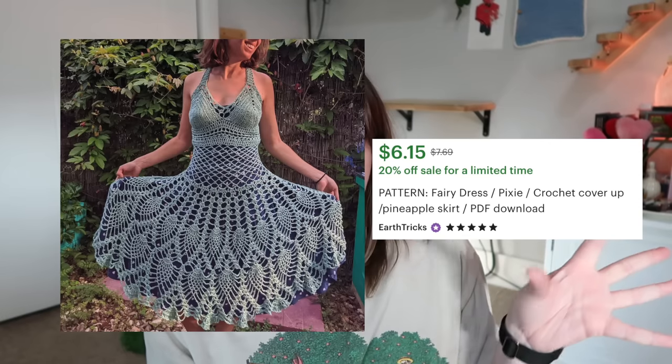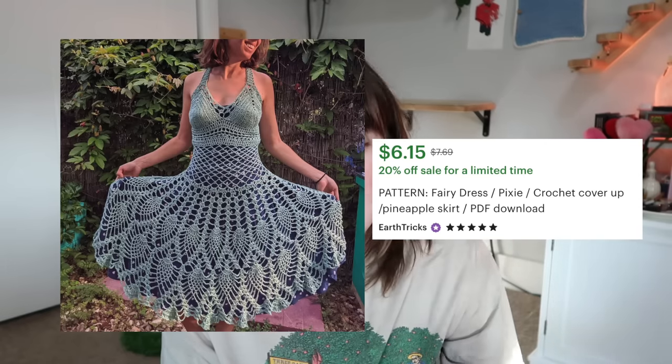Hey crocheters, hi! Welcome to my channel. If you're new here, welcome. If not, welcome back. Today we're going to be reviewing a pattern — we're going to be making a fairy dress. I mentioned it in my fairy core crochet idea video and teased that I might be doing a pattern review for it, and immediately after that video I ordered the yarn I need.